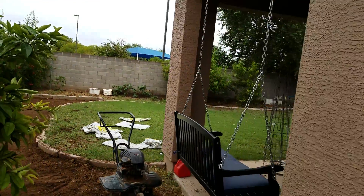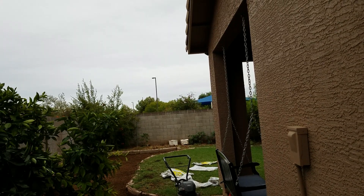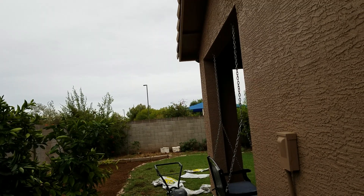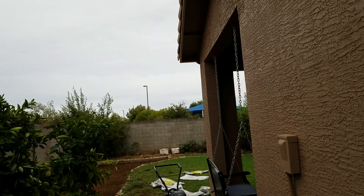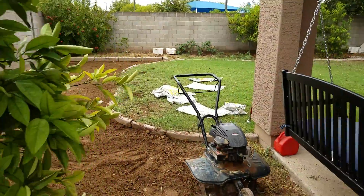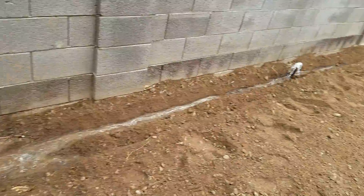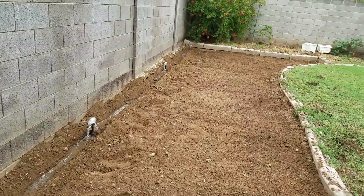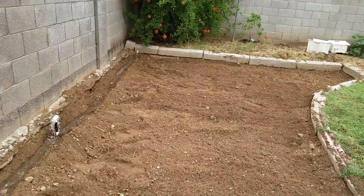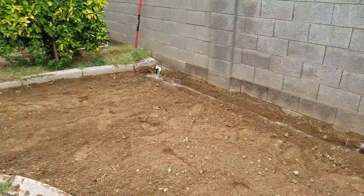Let me turn it on to show you exactly what goes on. It fills up the trough, and I'm going to do separate lines down the length of the garden itself. Hopefully I can get a deep soak across the full length of the garden.